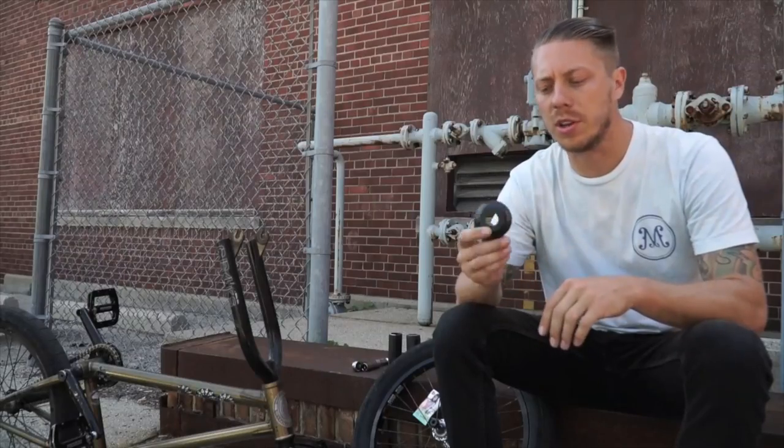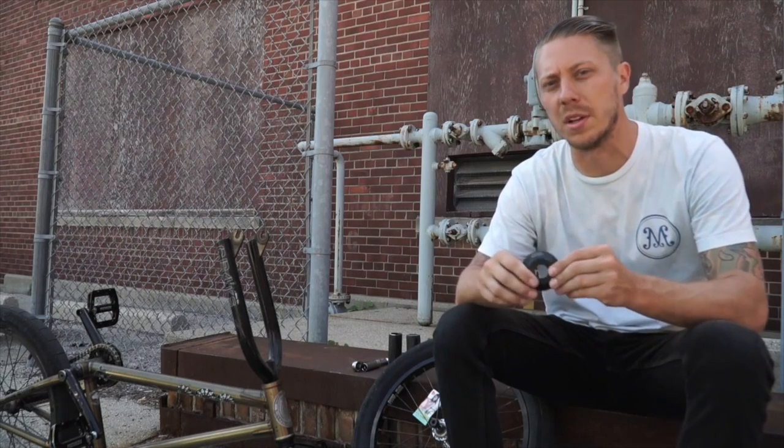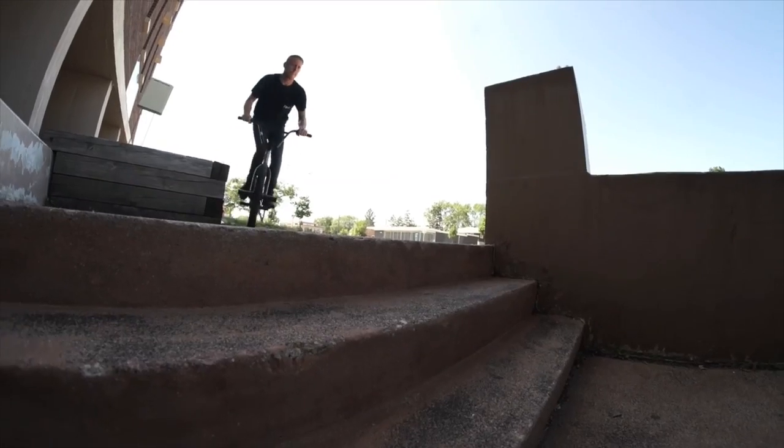The Madeira front hub guard only costs $14.99. I've actually been testing the prototypes and I've got them going on about 10 months and they're still doing pretty well.